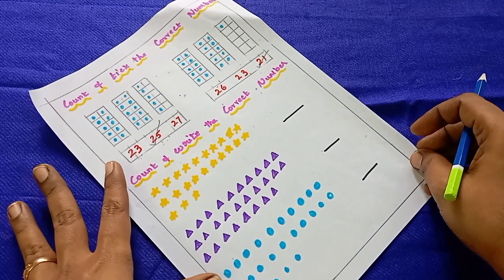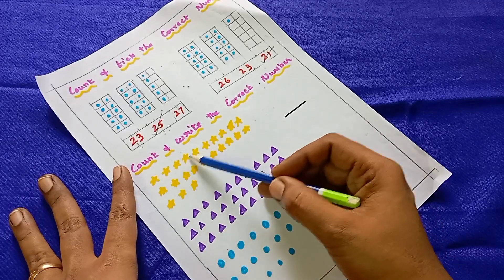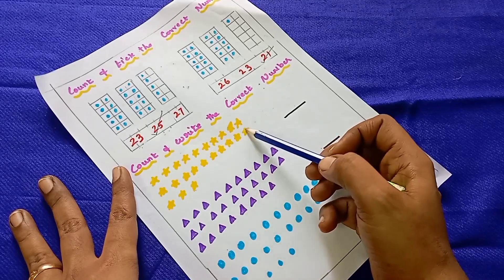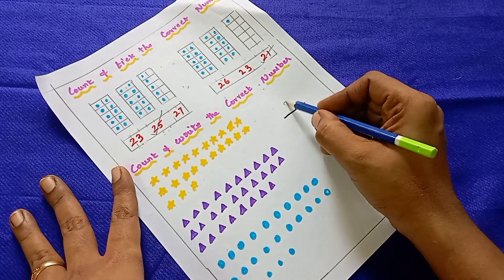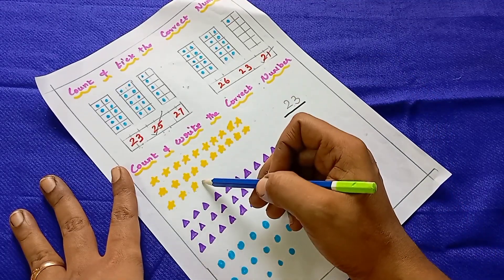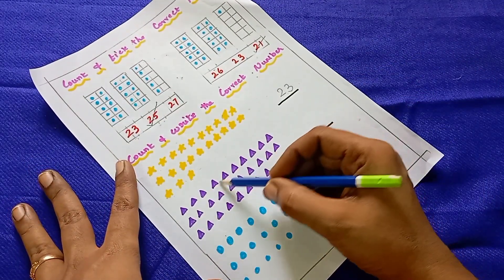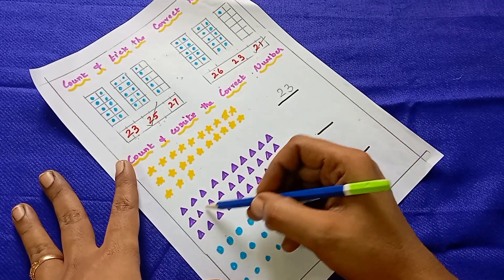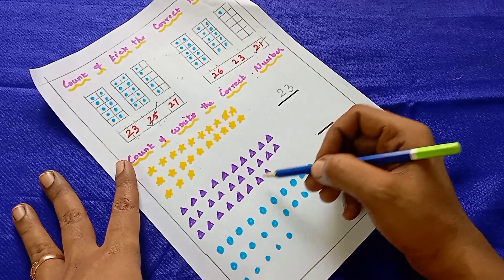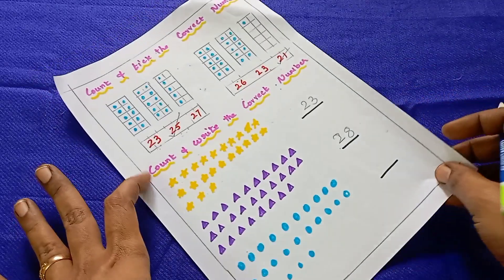The next worksheet is also a counting worksheet, but they have to count and write the number. The first one: counting 1, 2, 3, 4, 5, 6, 7, 8, 9, 10, 11, 12, 13, 14, 15, 16, 17, 18, 19, 20, 21, 22, 23 — so it is 23. They write 23 here. It is a counting practice worksheet.